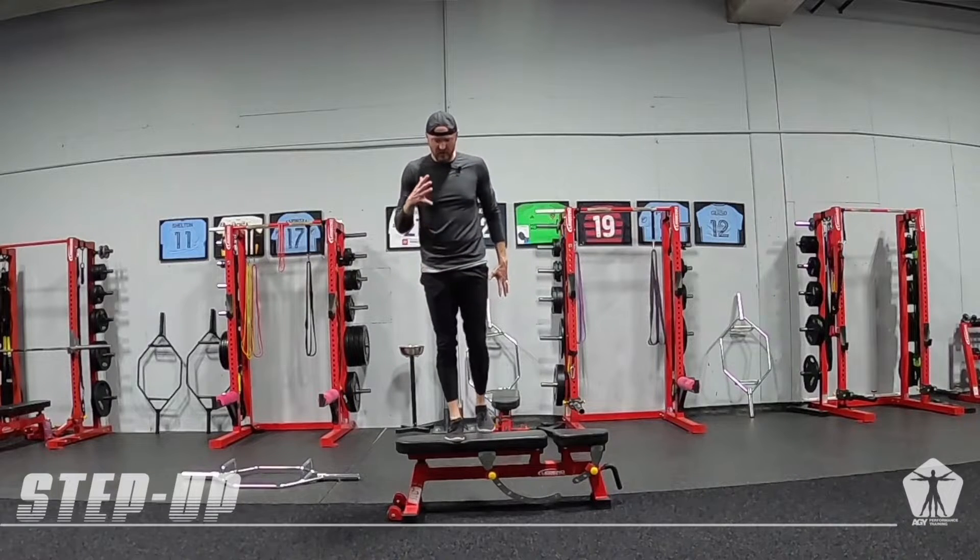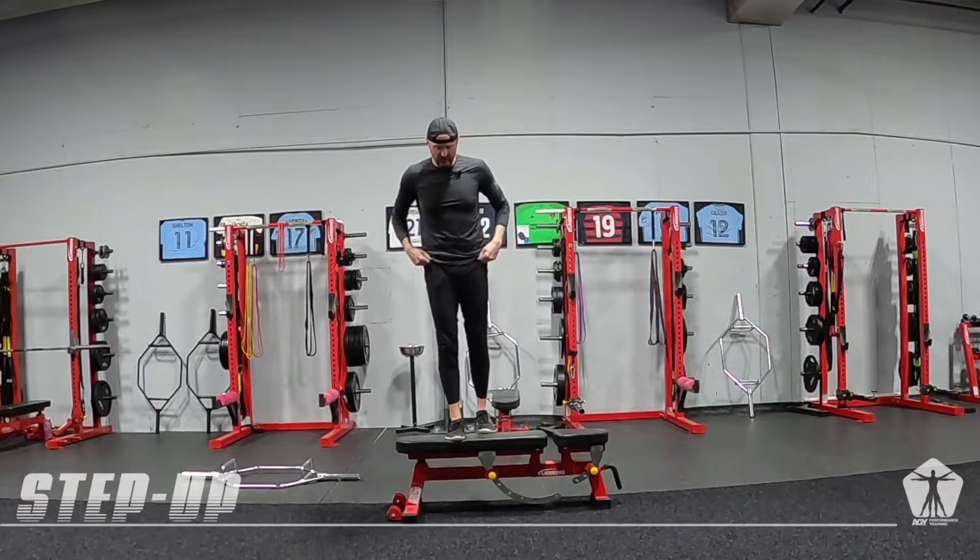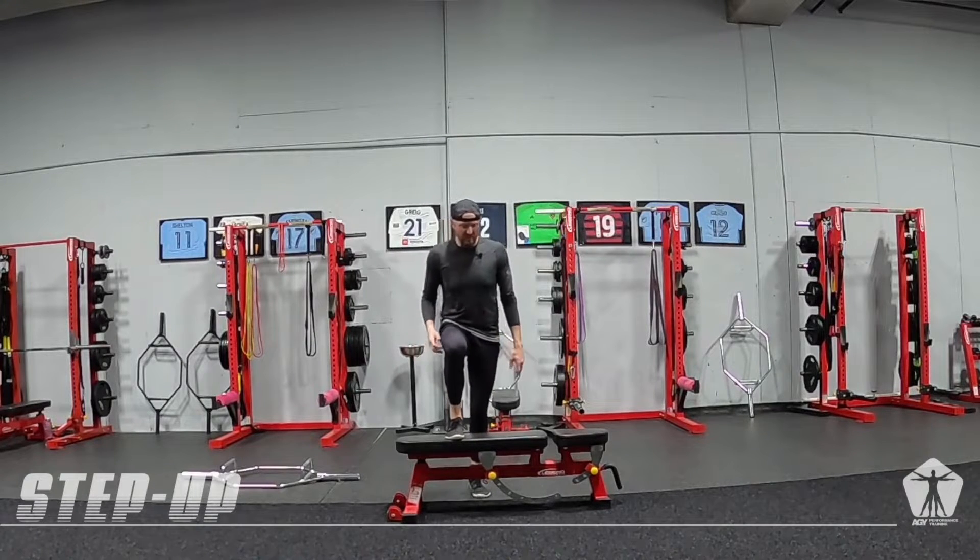We're driving down into that bench, box, or whatever it is to elevate us away from the box.